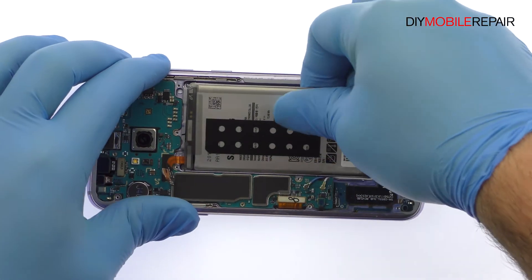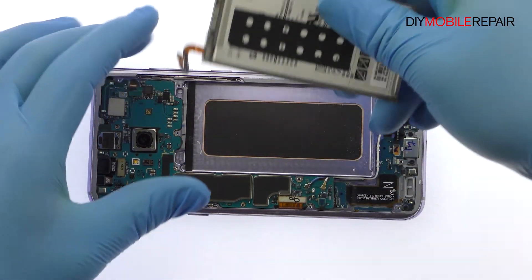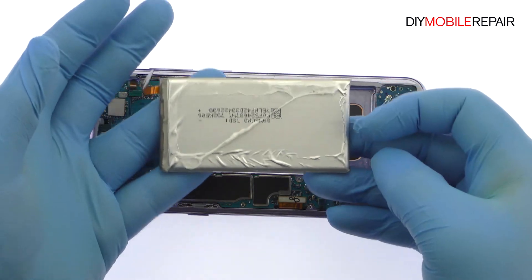After a brief struggle, out pops the 3.85 volt, 3500 milliamp per hour Samsung Galaxy S8 Plus battery.